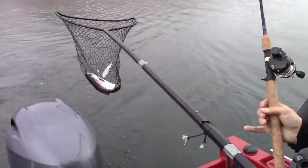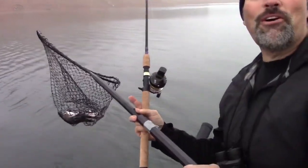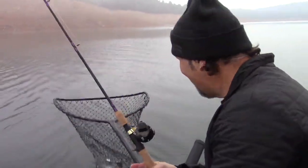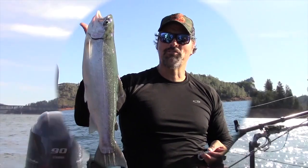There we go. Woo! Nice fish. I could have got him quicker if my arms were longer. Oh, that's a nice king. Shad tubes, minnow tubes, soft plastic grubs.